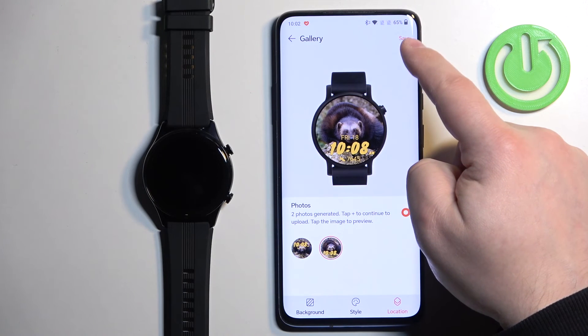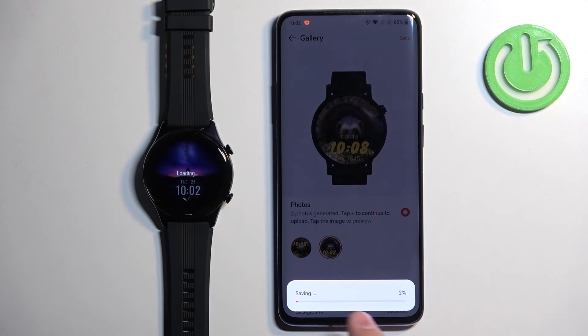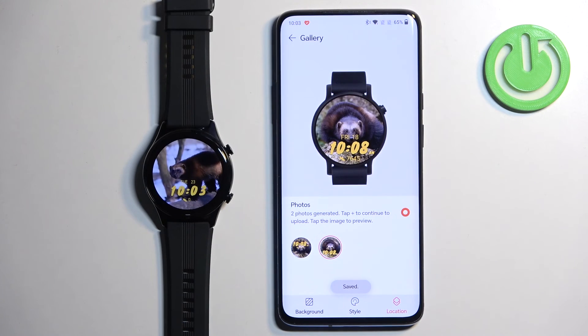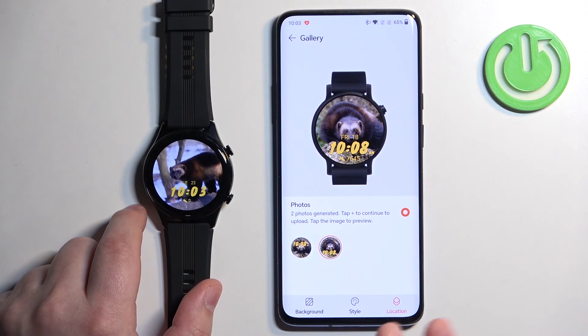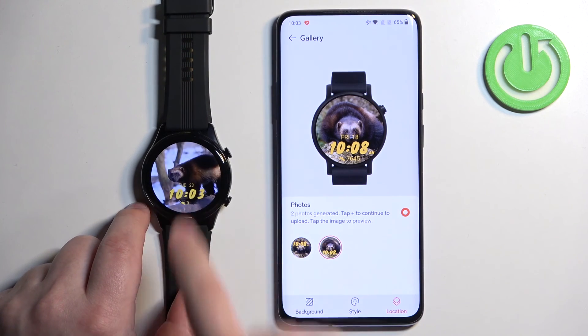Then once you're done you can tap on Save, then Save again. It's going to start saving and uploading to your watch. Once it's done, the watch face will be applied. You can also tap on the current watch face to flip through them if you have multiple pictures added.